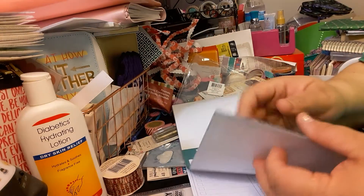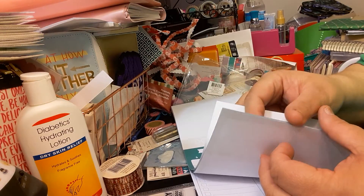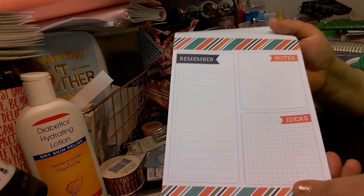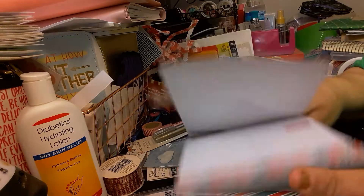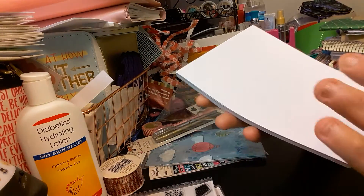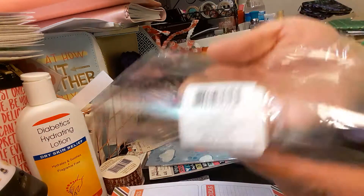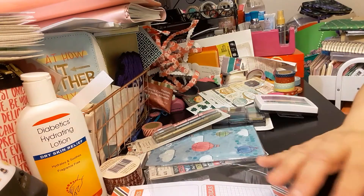You get quite a few of these — let me count: one, two, three, four, five, six, seven, eight, nine, ten. You get ten months of calendar pages. And then you get remember, notes, and ideas again — and that is the last. So this one here is a great buy for two dollars. I do recommend that one.